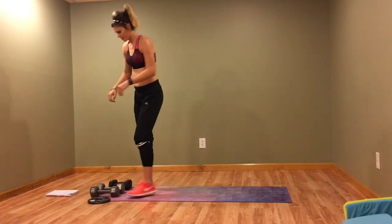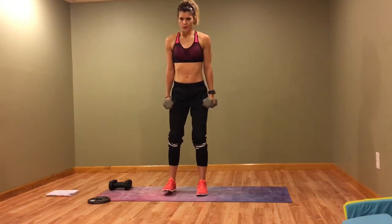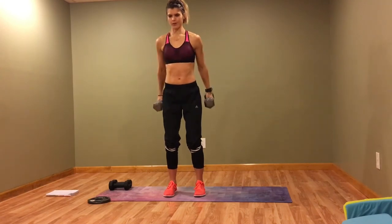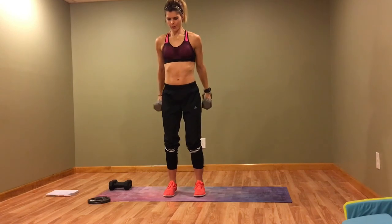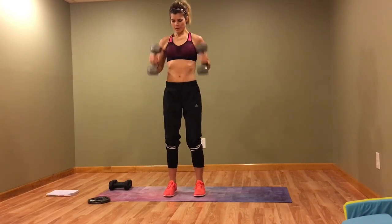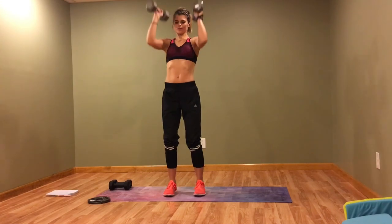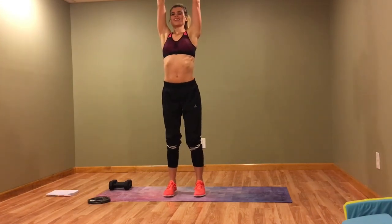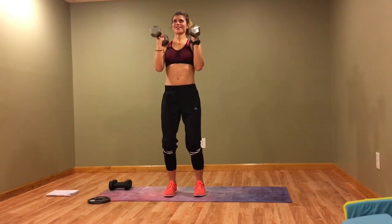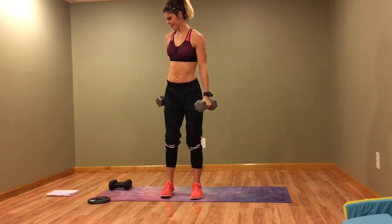All right, last time through this circuit — back to the first move, bicep curl with the press. Make sure you're breathing. First circuit — whoo, hard!